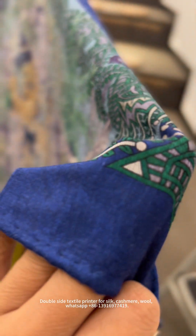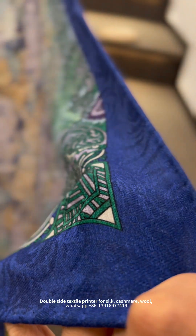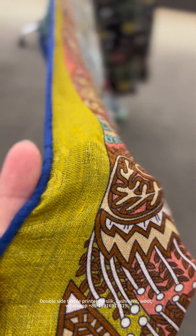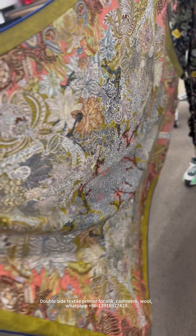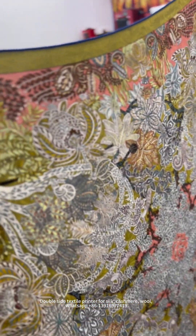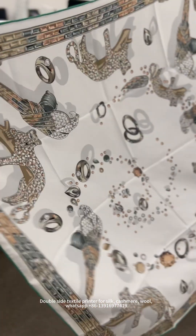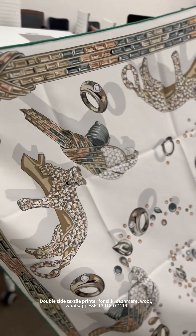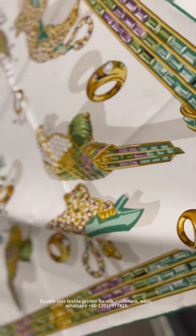This material is with embossing — you can see it is already with some design patterns on the raw material. From here, you can see. And this is the printing. This is the same pattern printing, but with different colors on different sides. You can see this is the front side, and this is the back side. The designs are the same, just different colors.